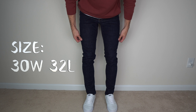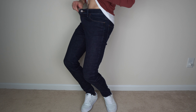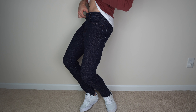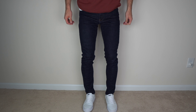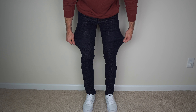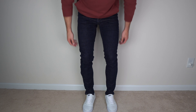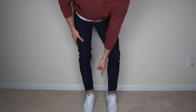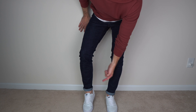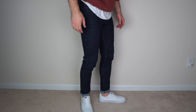Now these are the 30/32s. I'll show you the waist — even with it being a smaller waist, I still have that stretch. I also wanted to show these cuffed, because with this color jean I love the contrast — the way that looks. Comment down below what you guys think fits better.